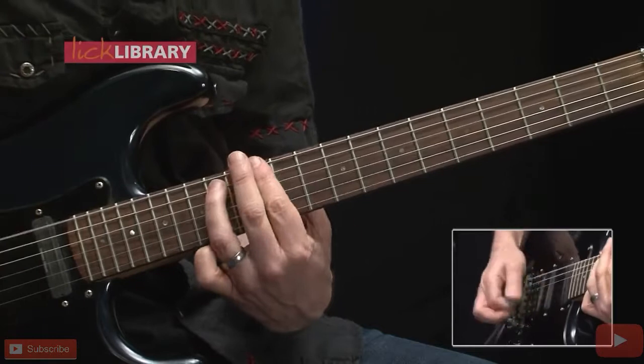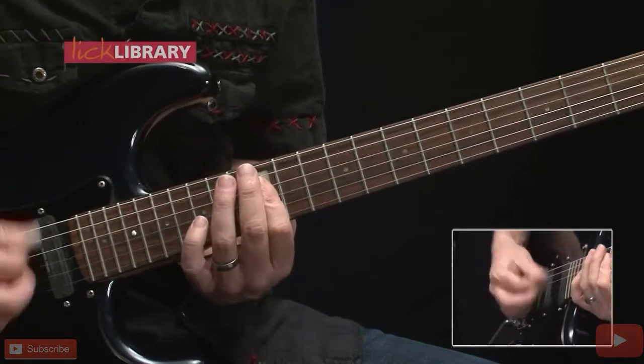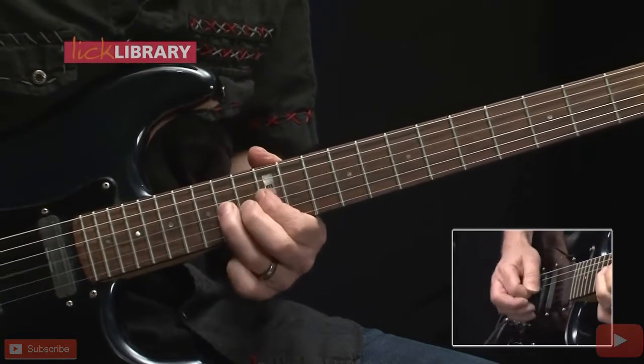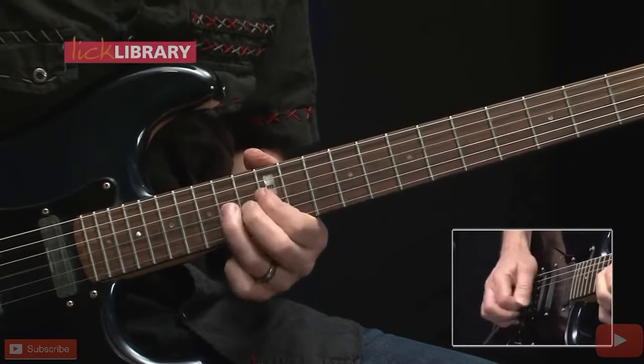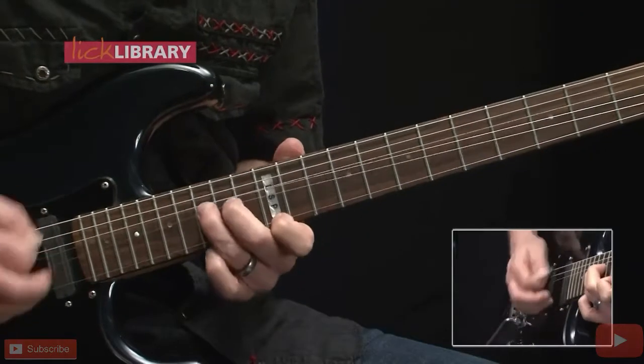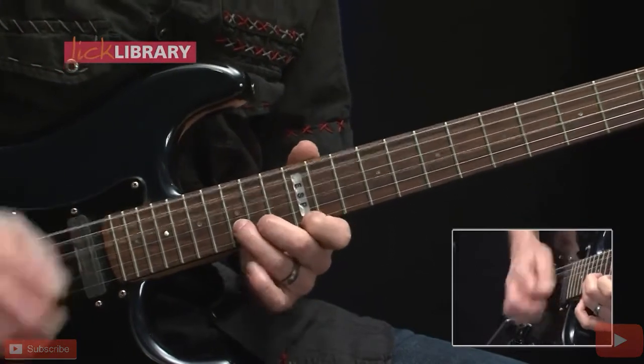Everything we've played up to this point for the bridge sounds like this, and now we're going to do all of that again. To get out of the bridge, this is where Ozzy sings 'Electric Funeral' while Tony Iommi plays unison bends — 12 on the high E string, and at the same time 15 on the B string bent up a whole step. We'll do that phrase four times.